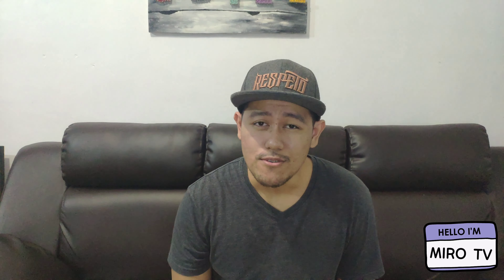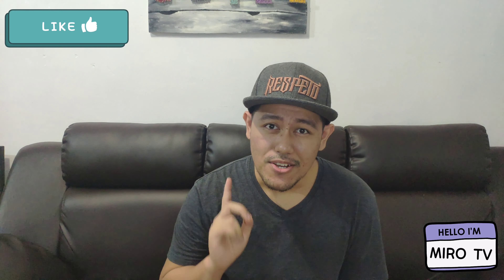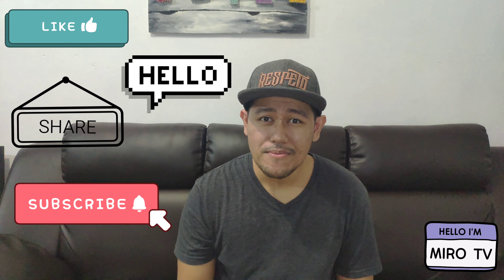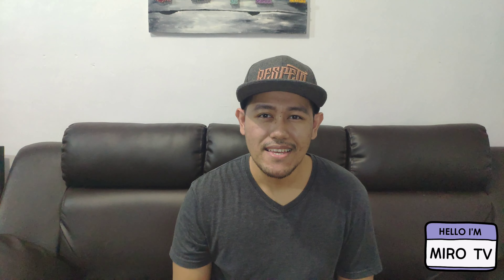That's it guys, the vlog for today. I hope you will learn. If you liked this video, don't forget to like, comment, share and subscribe. You can help us a lot. See you next time. Bye.